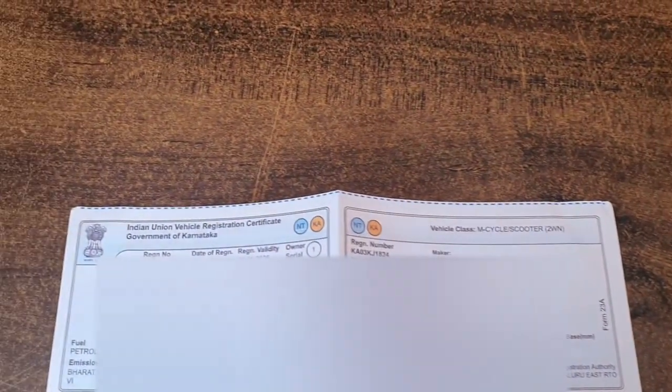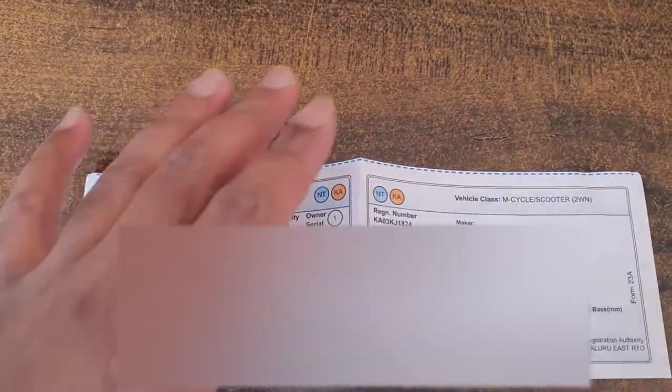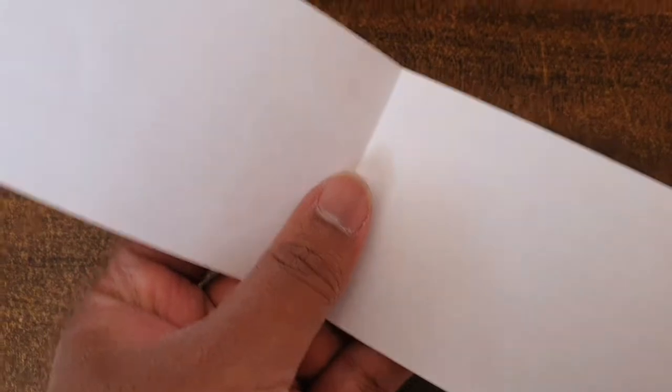Namaskar Bengaluru, hi everyone, namaste, salaam alaikum. So today I went to the showroom to collect my RC card and I was shocked to see that it's no more an RC card — no more chip RC card. It is just a paper RC.